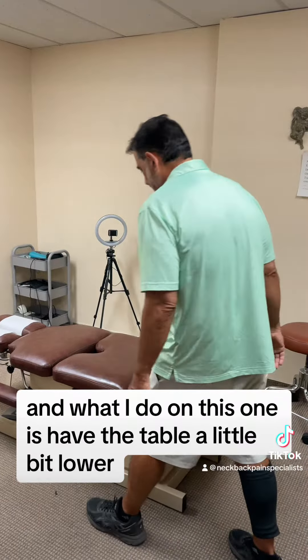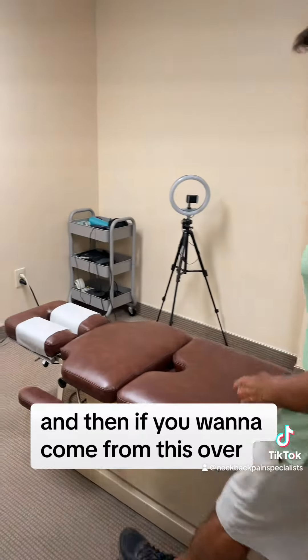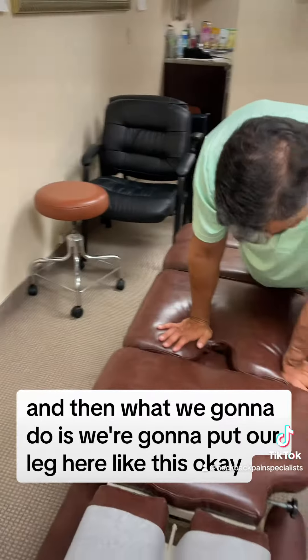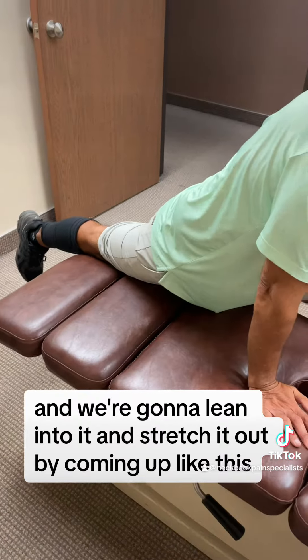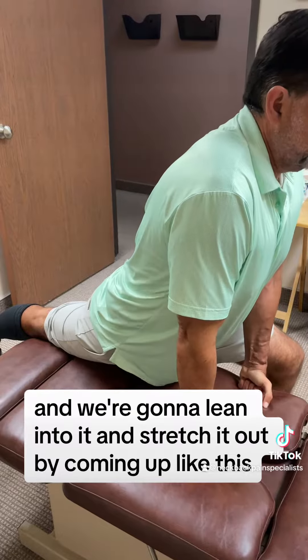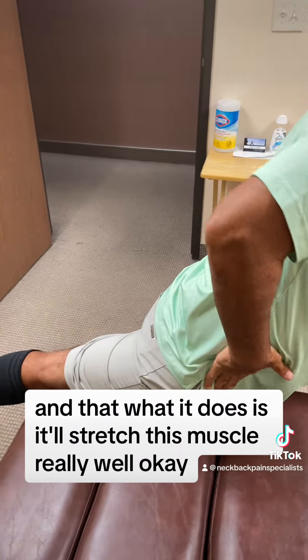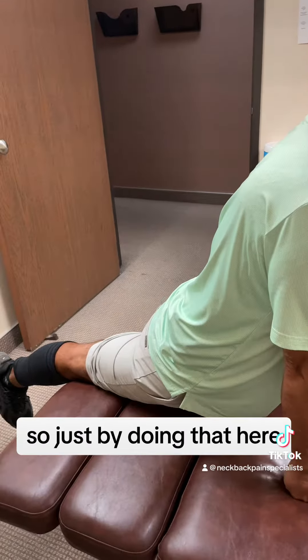What I do on this one is have the table a little bit lower. We're gonna put our leg here like this, and we're gonna lean into it and stretch it out by coming up like this. And what it does is it'll stretch this muscle really well, so just by doing that here.